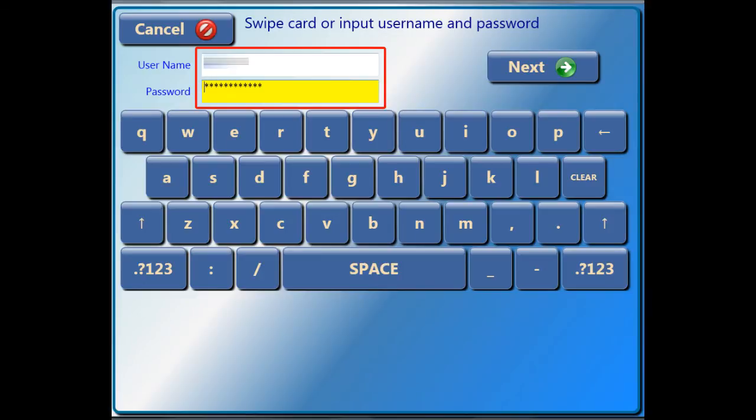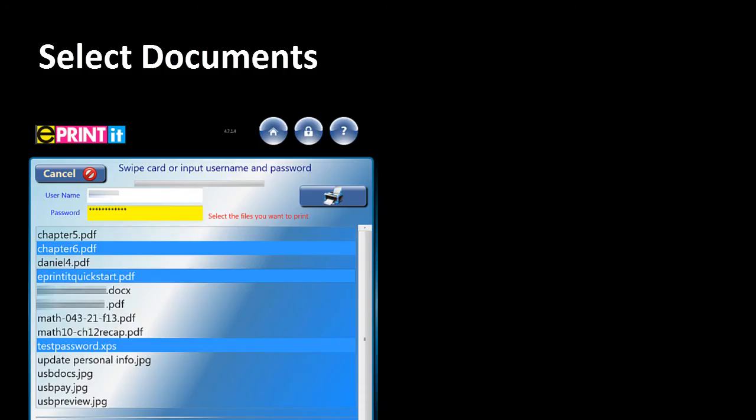If you're using a USB device, after you've selected the documents you want to print, when it's time to pay this screen will display. When it's time to select documents, all of the files available in your ePrint account will display.